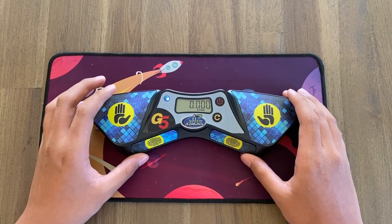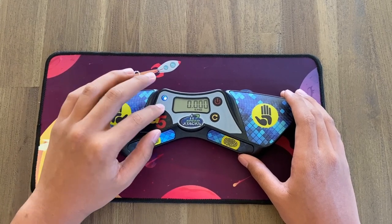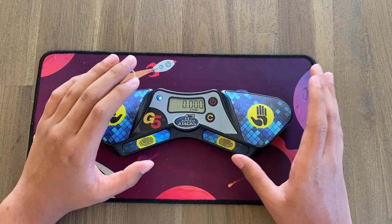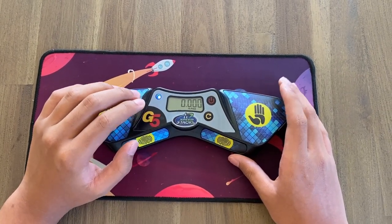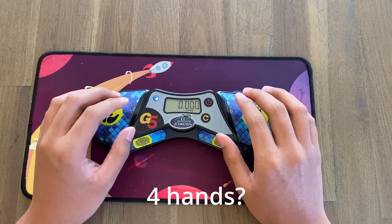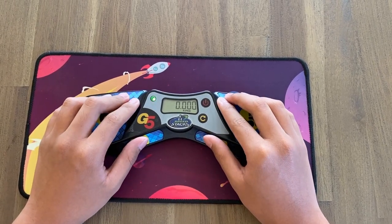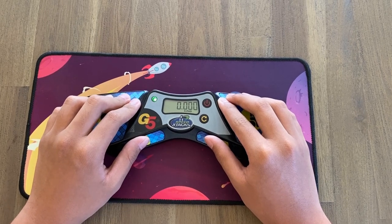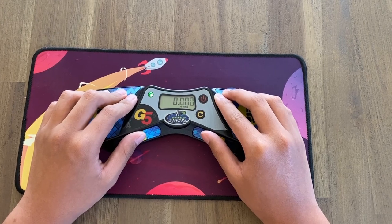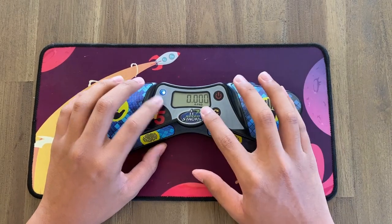Another small change Stack Mat made was moving from two LEDs to a single LED that changes color. On the G4 and other timers there were two LEDs: the first one turned on when you rested your hands, then the second lit up to signal ready. On the G5, one LED turns red when you first place your hands, then turns green — equivalent to two lights — saving space on the timer.